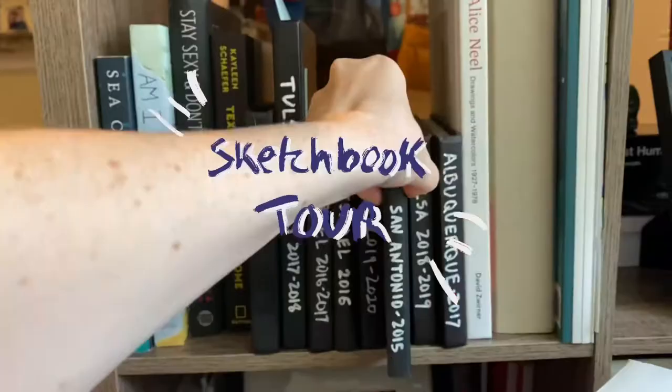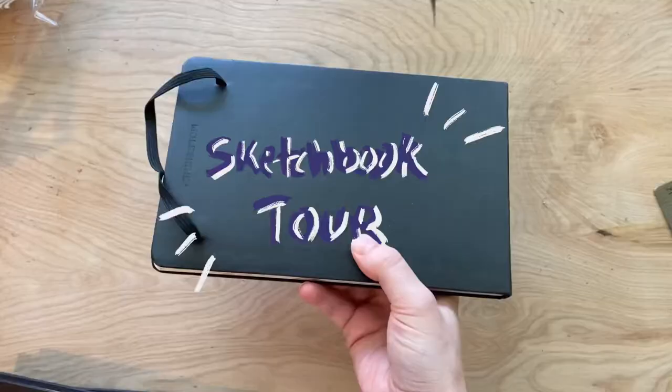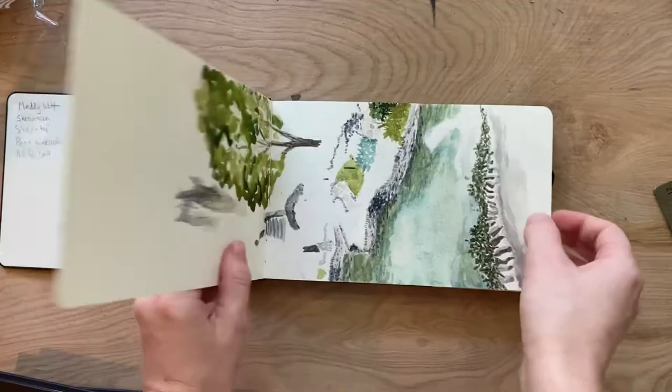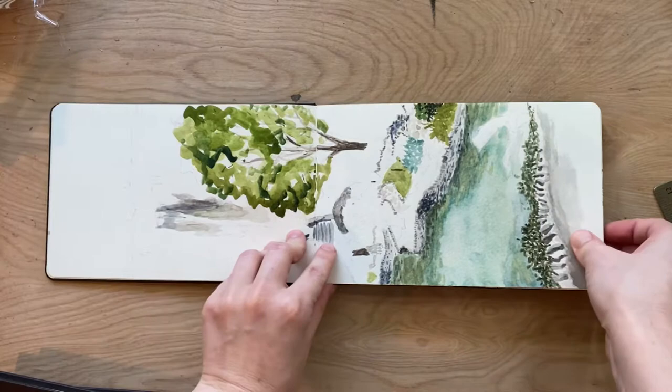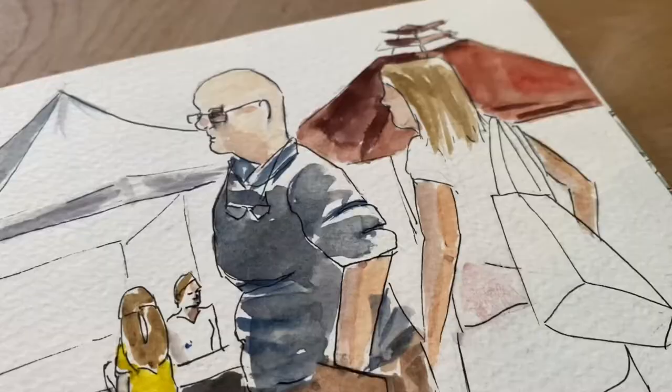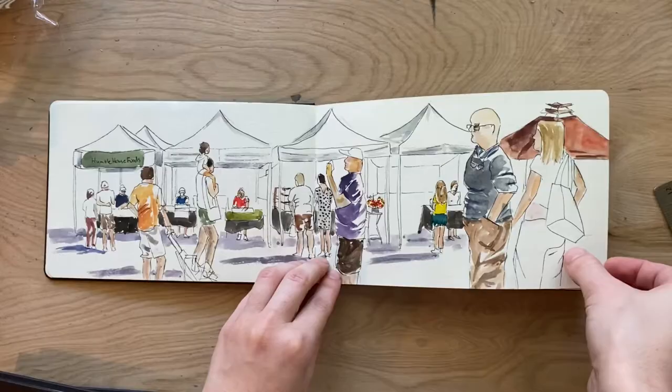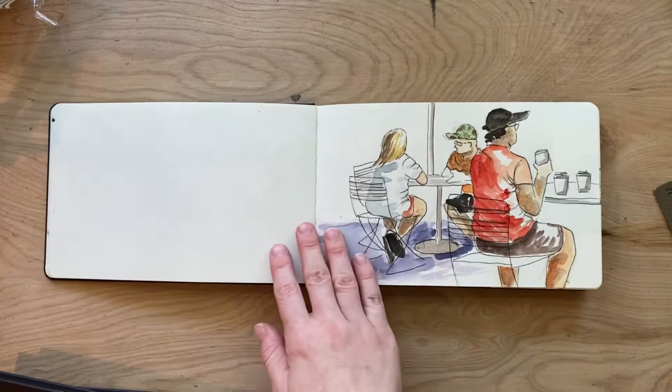Hello and welcome back to another sketchbook tour. Today I'm going to share with you my sketchbook from San Antonio back in 2015. This was my senior year of college, so I was really starting to develop my own sense of style in this sketchbook. I still had more of a rough technique with watercolors, but I actually used this sketchbook and put it in a show my senior year.